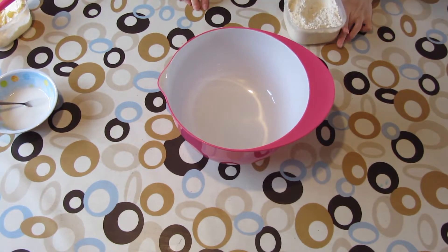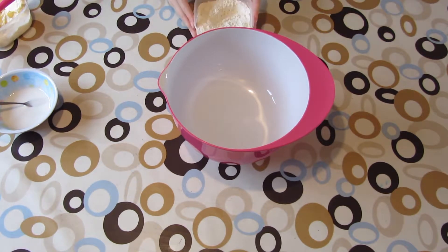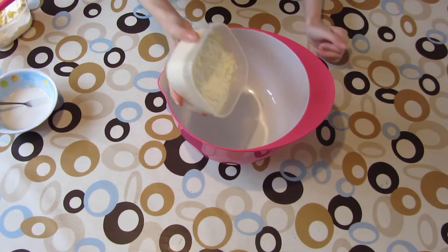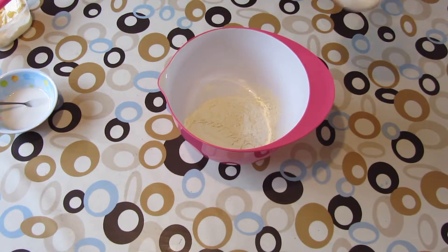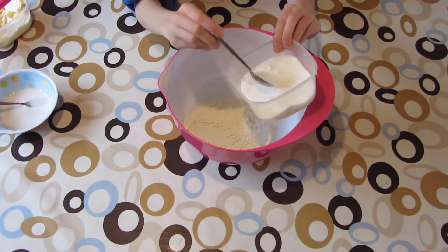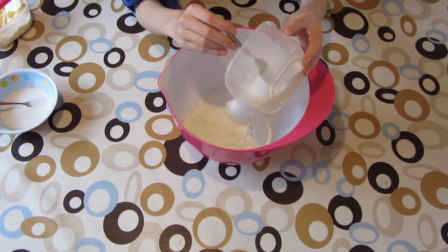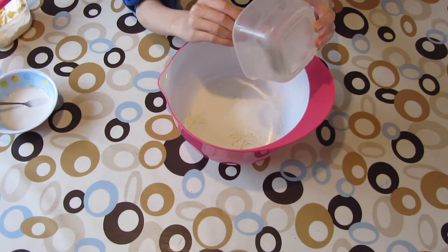I'm now going to put in my flour — two cups of flour, half a teaspoon of salt, and half a teaspoon of baking powder. I'm going to plump that in, then put my sugar in. This is caster sugar, so you need one cup of that. I like lots of sugar.